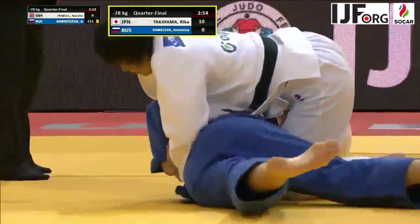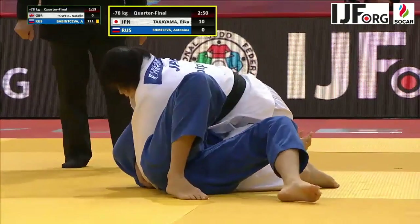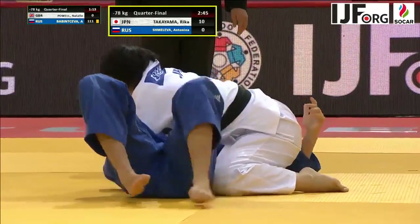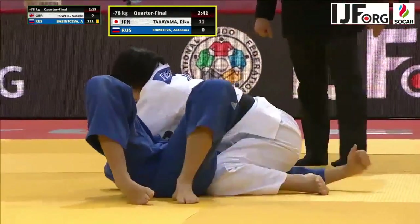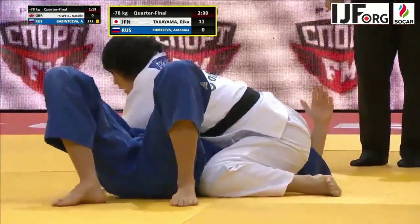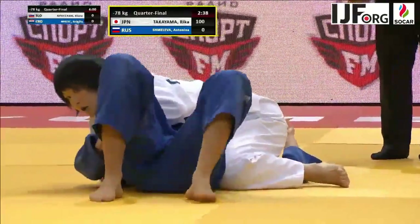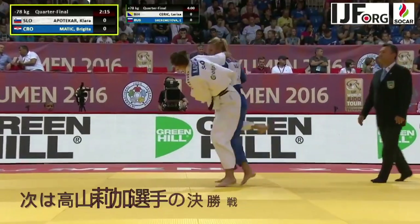She frees the leg and moves into Mune Gotame with an Ude Garami control. The opponent is thinking about tapping here a lot — every time she makes a move to escape, Takayama applies a little bit more pressure with that Ude Garami, and the opponent ceases her escape attempt.